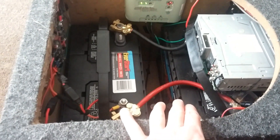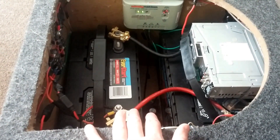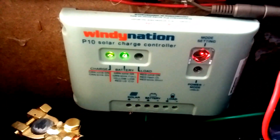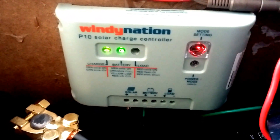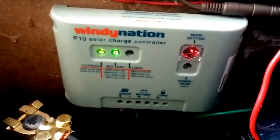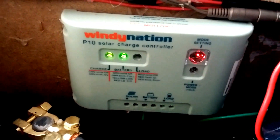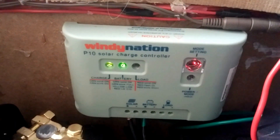I now have another battery, so that makes 244 amp hours in here. I've got the Windy Nation charge controller still — it's a 10 amp — but I will be getting a 20 amp very soon. Actually today I should be getting my second solar panel and a 20 amp charge controller. I know I said I was going to get an MPPT controller but I don't have enough funds for that. I spend most of my money on the solar panels and the batteries, the wires, basically everything that goes along with it.